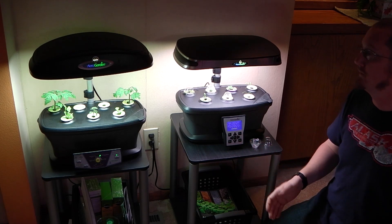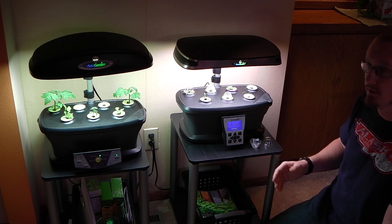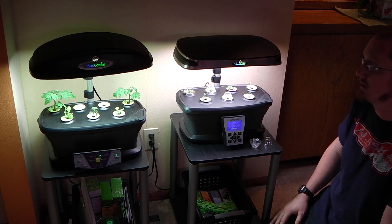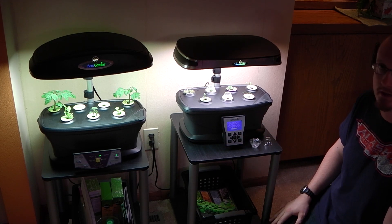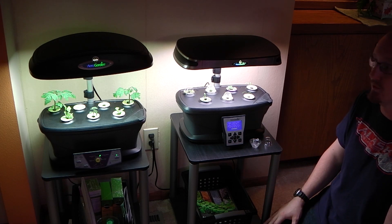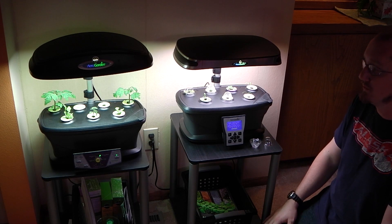So between the two, if you had to pick one, I would recommend the Ultra. It is a little bit more expensive but you're going to see savings over time — not only in electricity, but those light bulbs for the Extra start to add up. The LED is going to last a lot longer, use less power, and the diagnostic screen is a significant upgrade. It's really a nice feature to be able to set the light to turn on when you want it to, instead of waking up early in the morning and unplugging it just to set the timer.